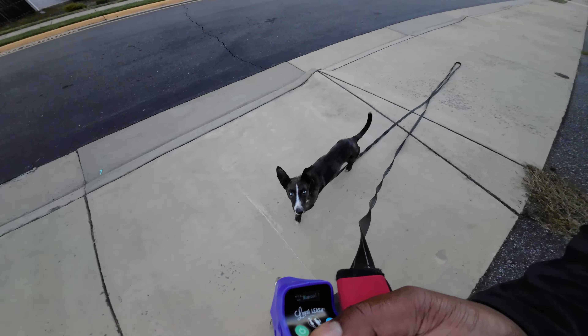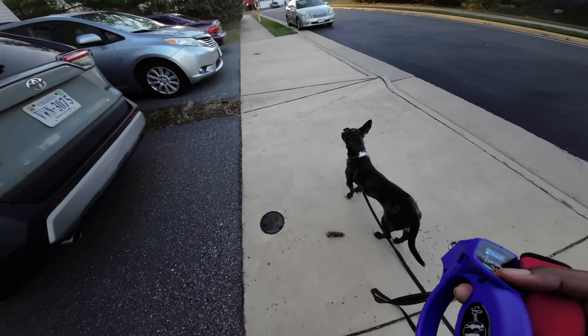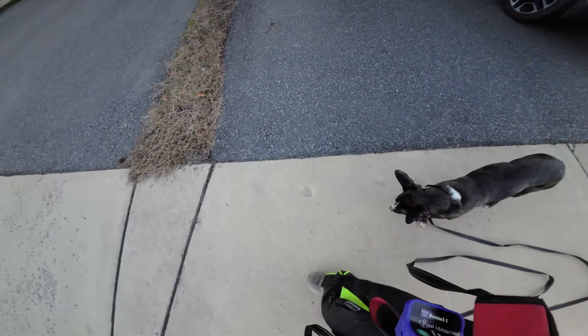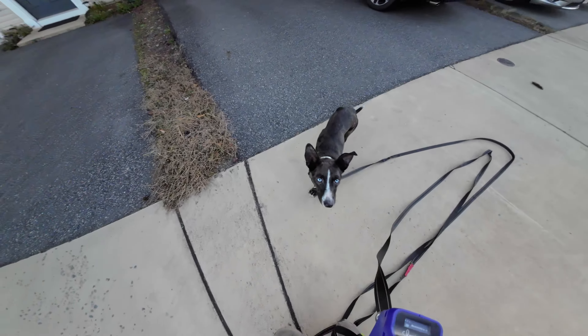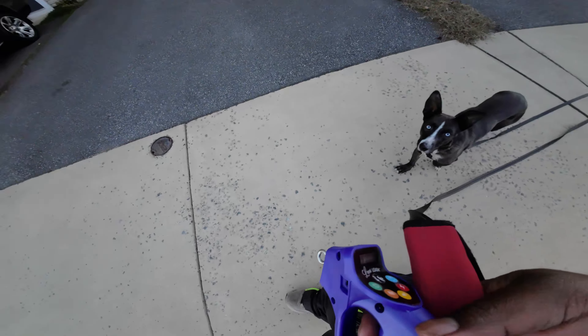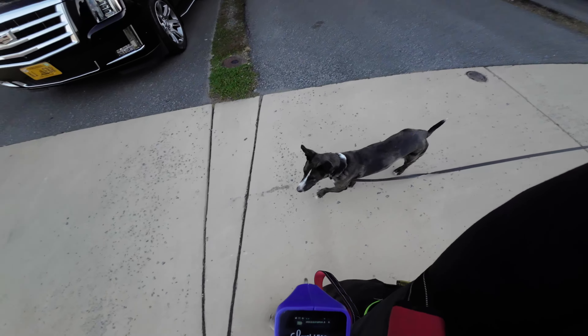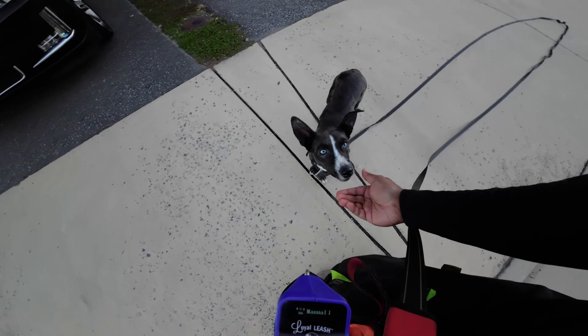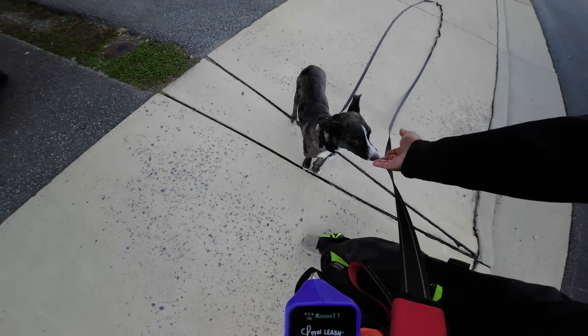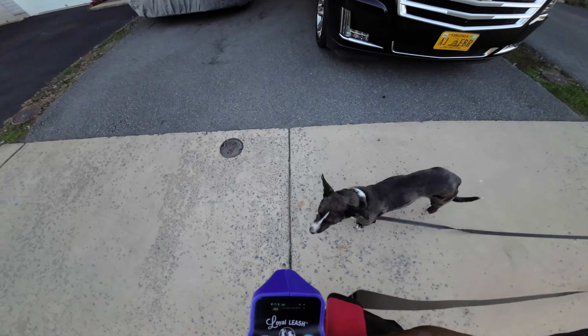The lead is nice and loose, there's nobody else around, no cars coming. I'm going to turn — yes, so he follows. Good heel. I'll mark and reward that for keeping up. The goal here is to be able to pass the children playing and he keeps getting distracted, but maintaining his composure and his heel with us. Sage, come — good. The beep and vibrate — we haven't used static and the prongs aren't even on the collar. We really want to try to take our time to develop everything else first, and then utilize the stronger ones only in case of an emergency.